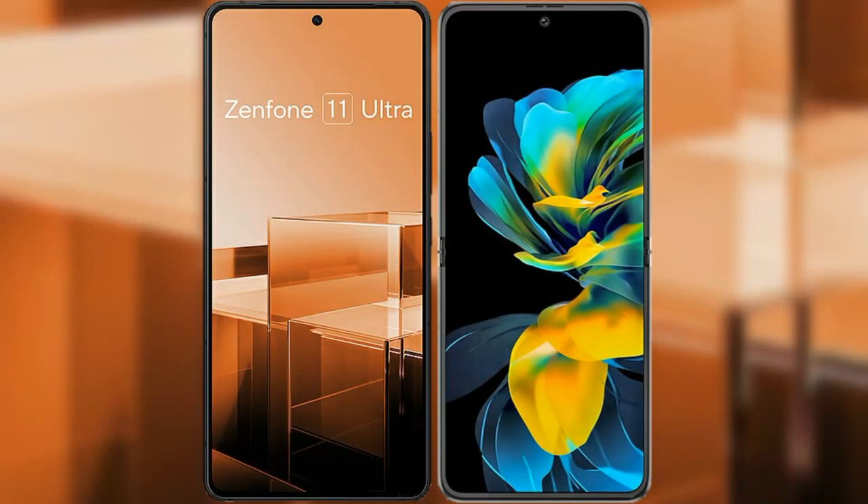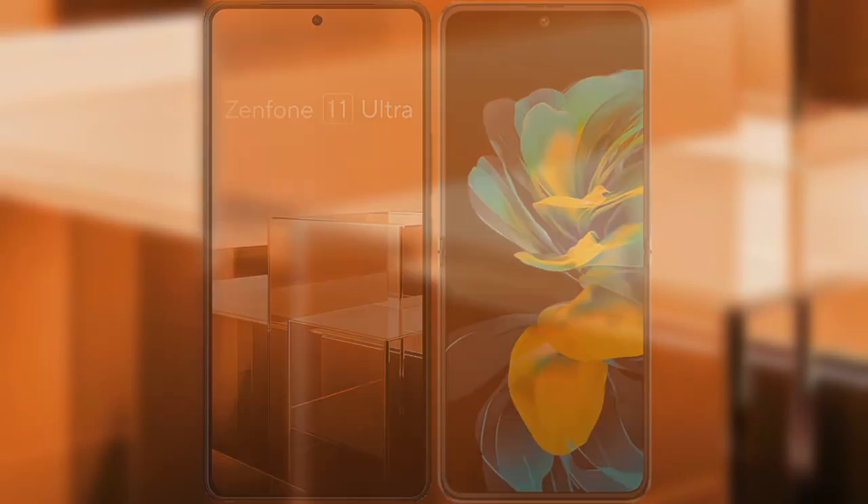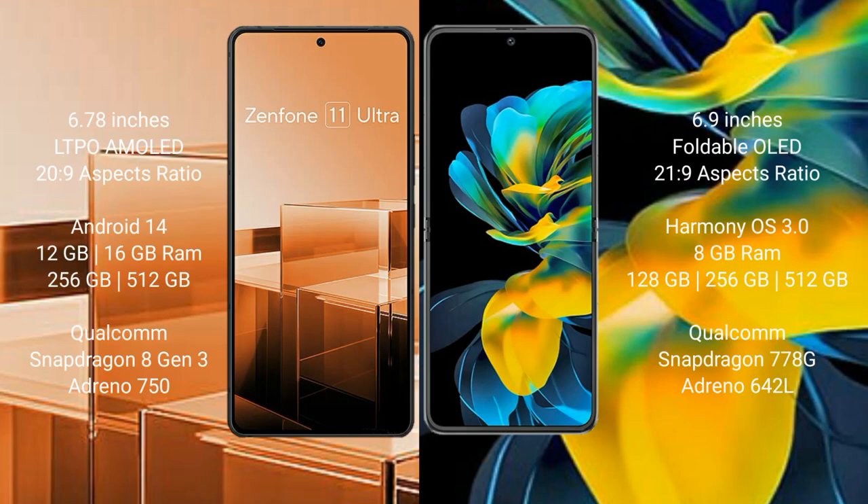I will compare the new Asus Zenfone 11 Ultra with Huawei Pocket Ace. Asus Zenfone 11 Ultra comes with 6.78 inches LTPO AMOLED display and 6PSA 28:9. Huawei Pocket Ace comes with 6.9 inches foldable OLED display and 6PSA 21:9.